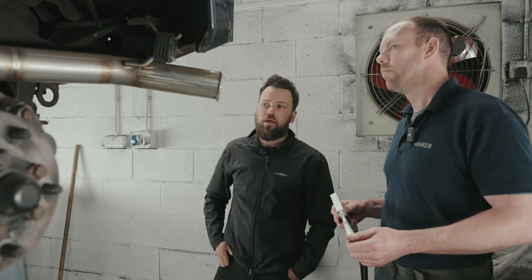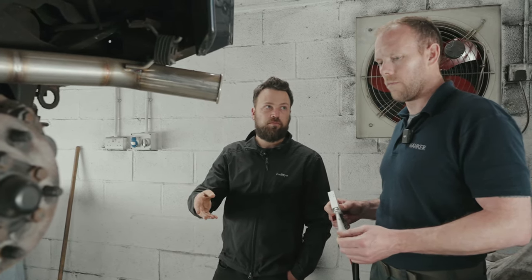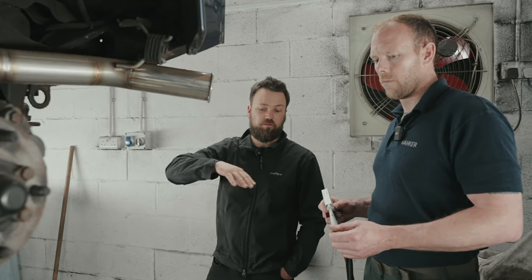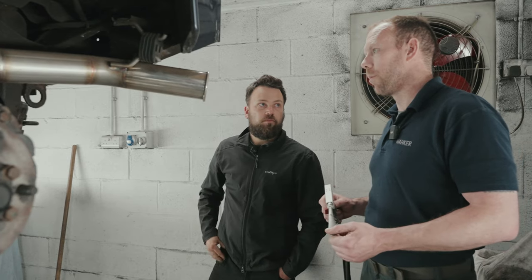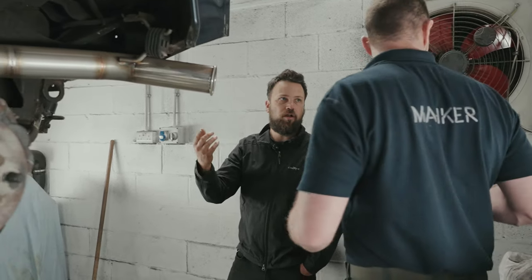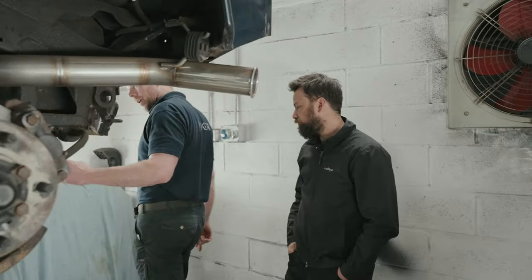We've got horrible fingerprints on headlinings. And because there's zero moisture, you can use it on electrics as well — in an engine bay for instance. We cleaned that loom up and it came out a treat. Even with open terminals or live electrics, it won't affect them because there's no moisture whatsoever.